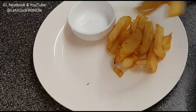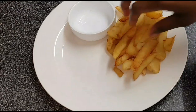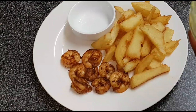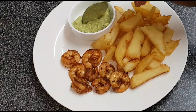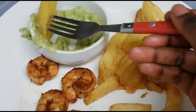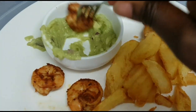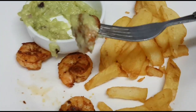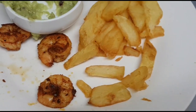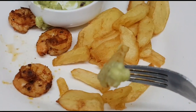Here you go! The fries are so nice and crunchy — boiled for 15 minutes and fried for 10 minutes. And of course the sauce! I'm halfway through eating this and it is so tasty, absolutely delicious. The avocado paste and prawns are just a match made in heaven — trust me, you have to try this! Anyway, that's it for me. Thank you so much for watching and I'll speak to you on the next video. Bye!